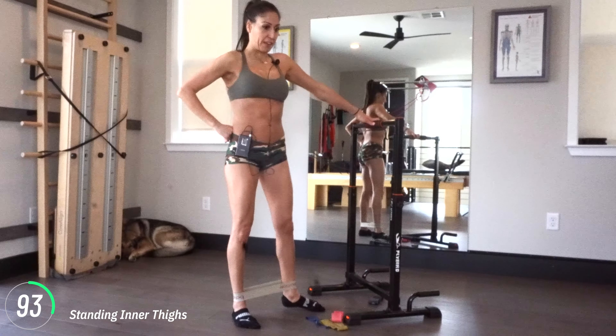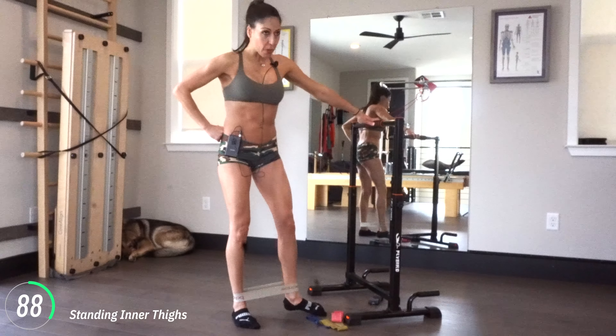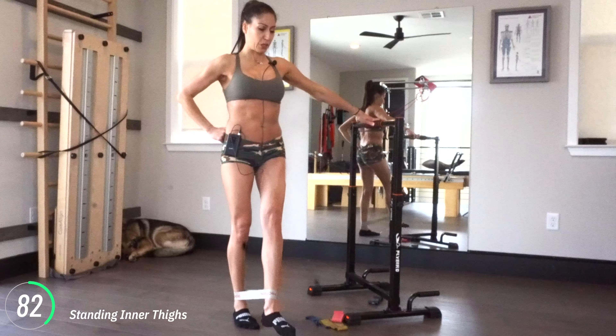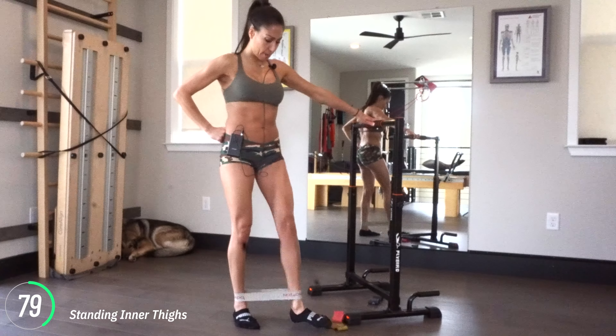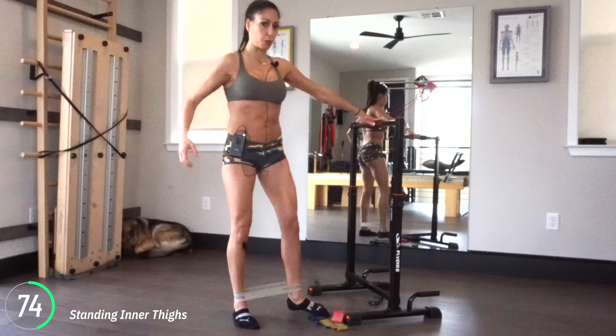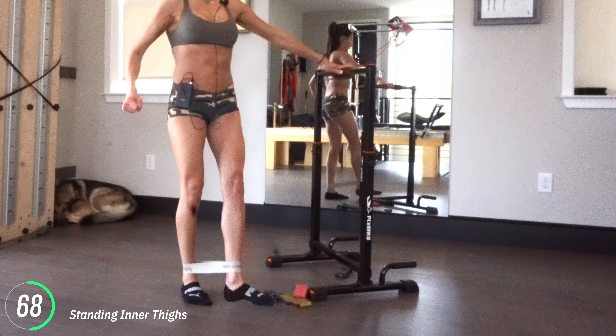Now go back to your pole or whatever it is. We're going to do the inner thighs on the other side. Take your left leg out to the side and then bring it back in a little circle — out to the side and then back in. My standing leg is working, everything is working. I'm actively squeezing through that line, really pressing away.